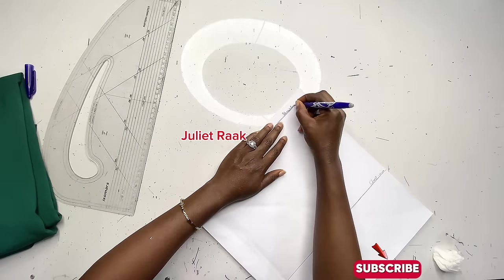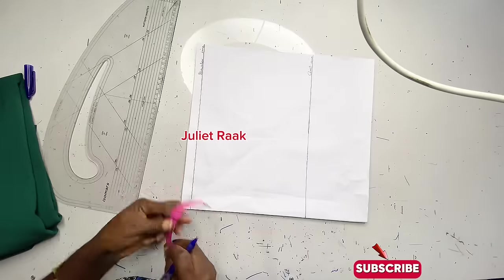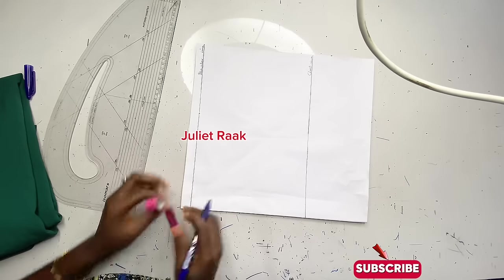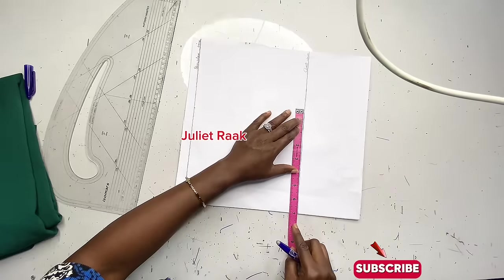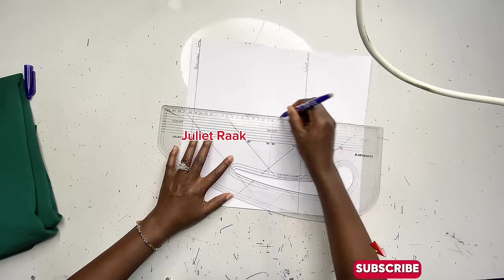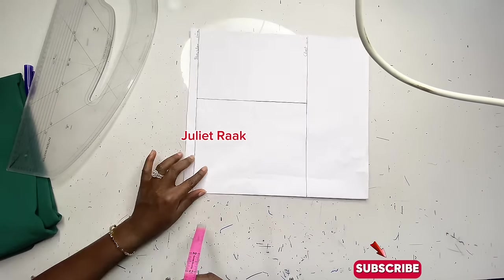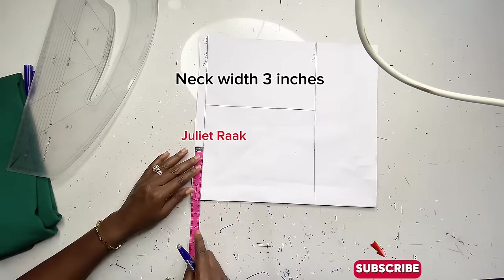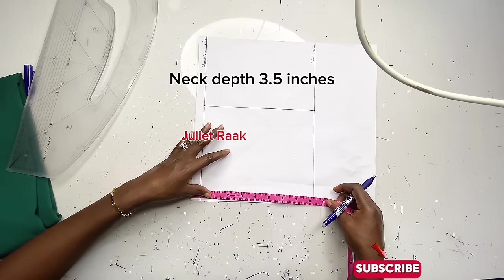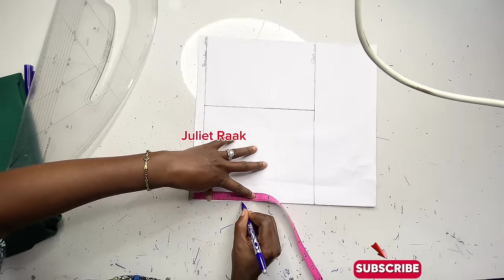After marking these lines, the next thing is to mark half of my shoulder measurement. My shoulder is 14 inches divided by 2 is 7 inches, so I mark seven inches here. Then on my chest line I do the same — mark seven inches — and place my pattern master there to create a straight line for my armhole. Next I input my neck width using the standard measurement of 3 inches by 3.5 inches. I reduce 0.5 inch since I won't add sewing allowance on the neckline while cutting fabric, so I mark 3.5 inches.